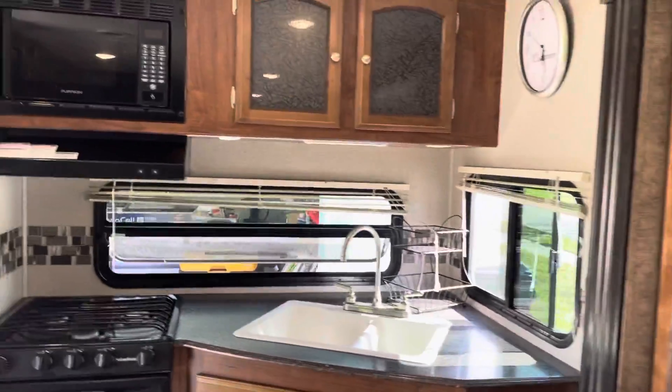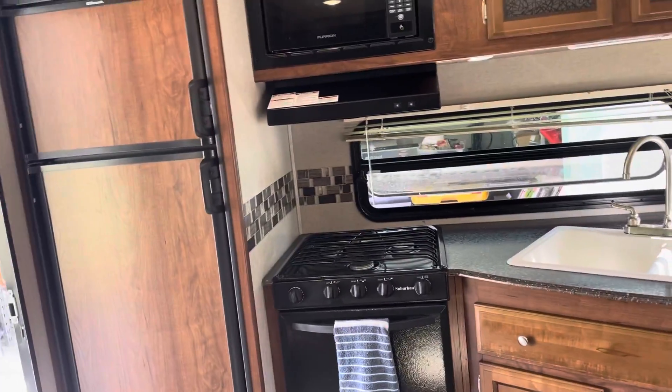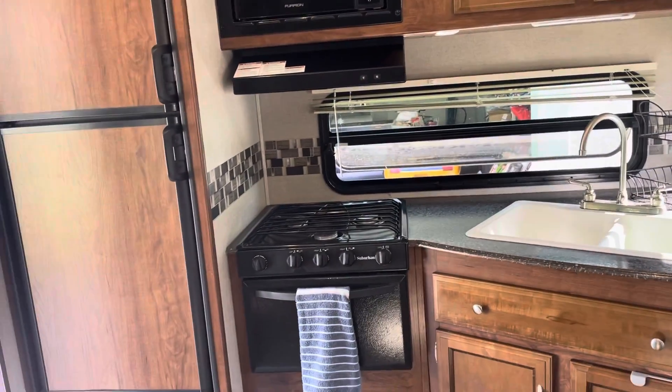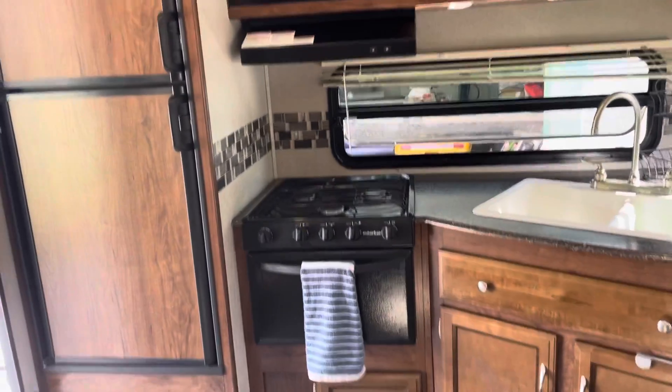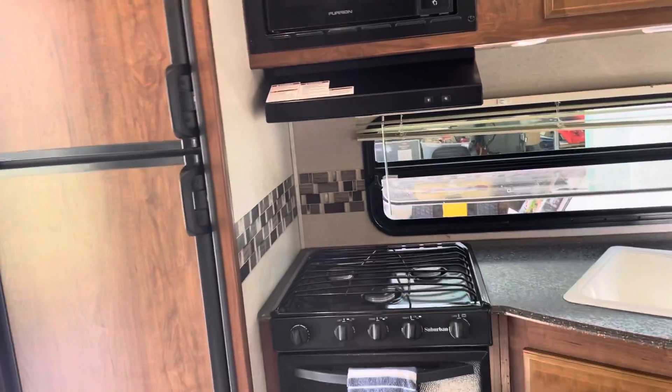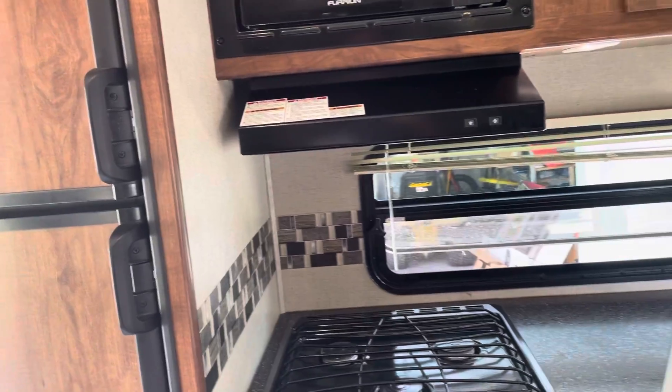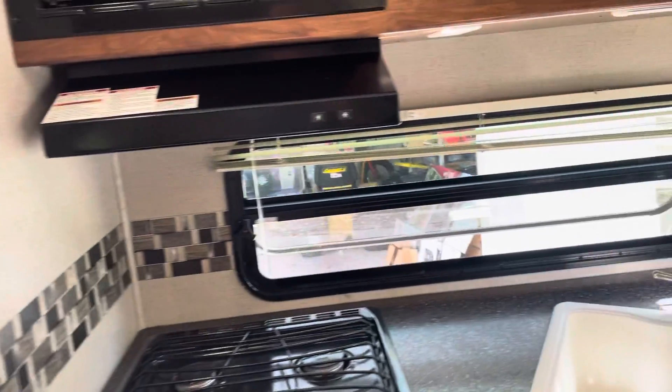It's got an oven — most don't have an oven, but ours does — plus a microwave, which they usually come with. That's pretty much it. What you see is what you get.